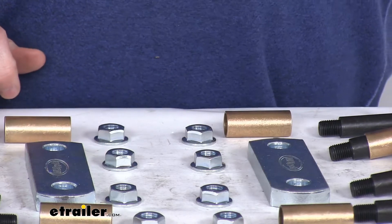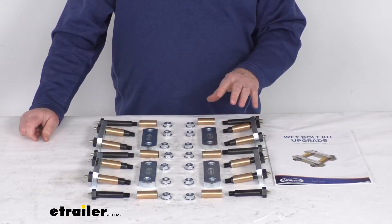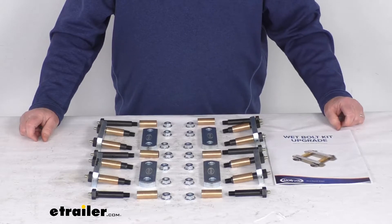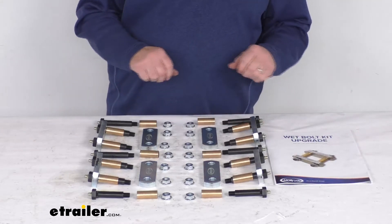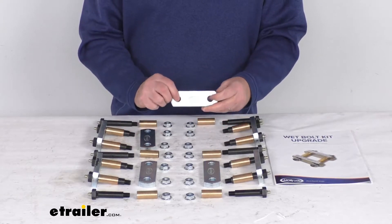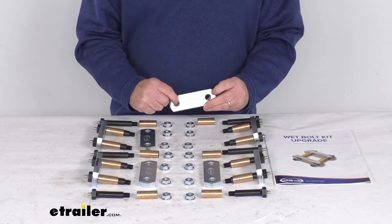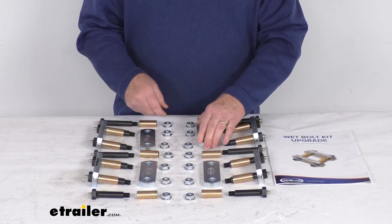This upgrade kit will replace the shackle straps, the bushings, the bolts, and the lock nuts on your RV suspension system. It includes everything here on the table. It comes with eight of the three and one-eighths inch long — measured center to center — and half-inch wide shackle straps.